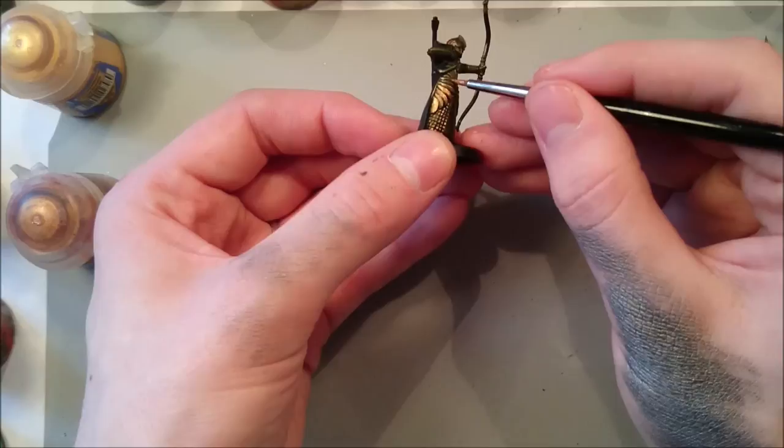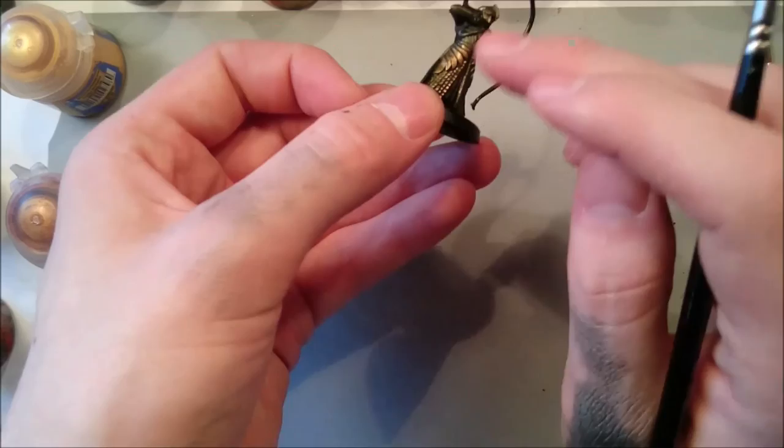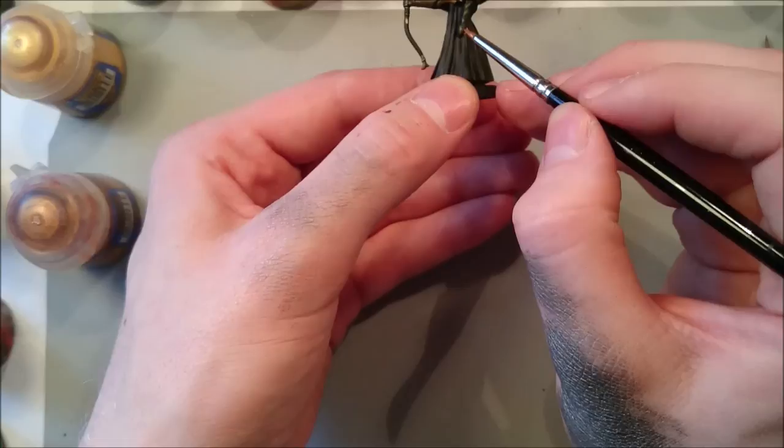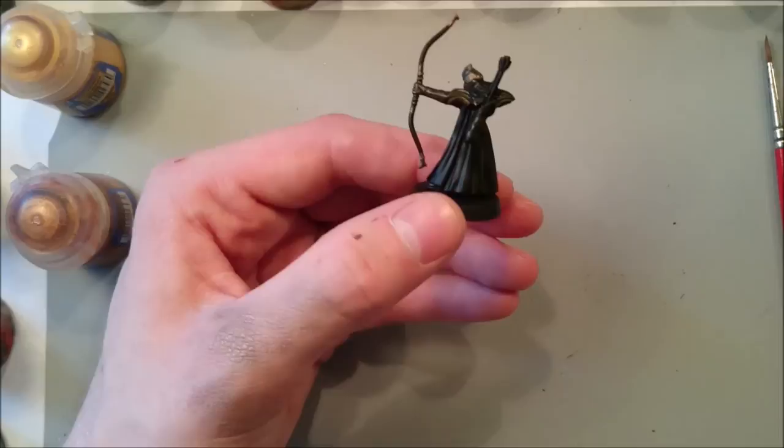This is a long process — I'm just going to show this half and then I'll do the other half off camera. A lot of people will just dry brush this, but I don't like the effect dry brushing gives — it kind of leaves lots of little clumps all over the place. You need to do each of these pieces: the helmet, the bracers, some gold detailing on the bow and on the sheath of arrows.